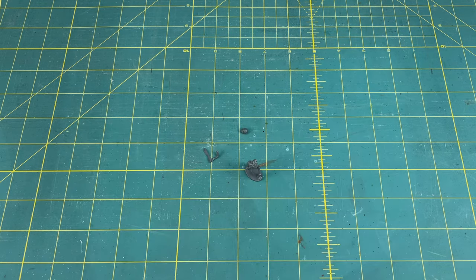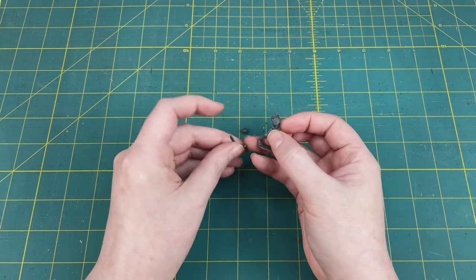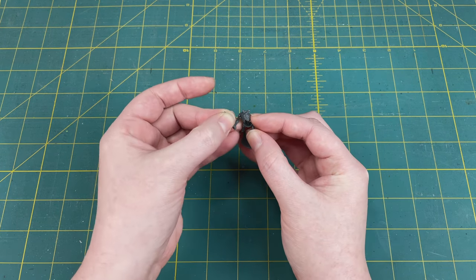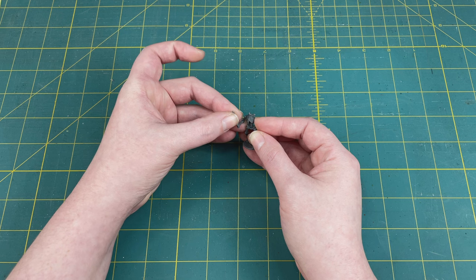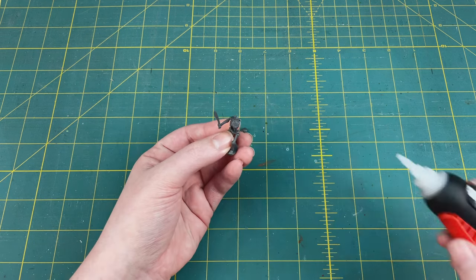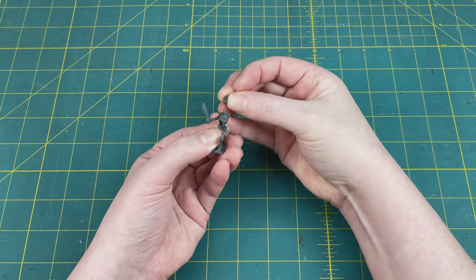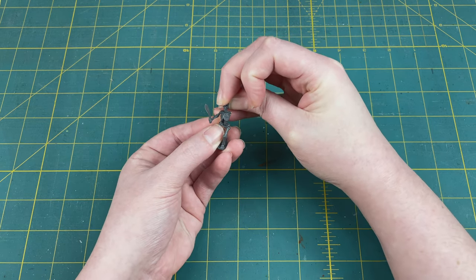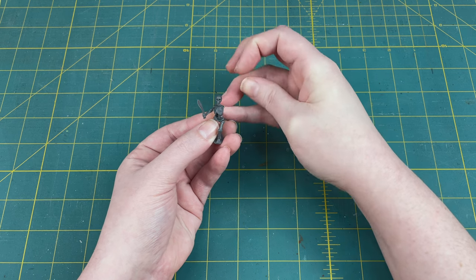Next we're going to grab that liquid super glue, give it a good shake, and then put just the tiniest bit into that shoulder socket joint. Using my hands to brace against each other so that I don't move, I'm going to hold the arm in place for about 30 seconds to make sure that the super glue has time to set enough to hold in place, then very gently let go to make sure it doesn't fall off. Now that that's holding, I'm going to put a little drop of glue on the top of the neck, set the skull in place, brace my hands together using my pinky to keep them steady, make sure the head is facing the direction I want, and hold on for a few moments. That finishes the assembly of our skeleton.